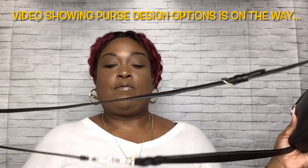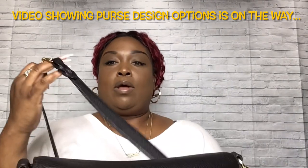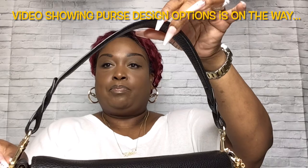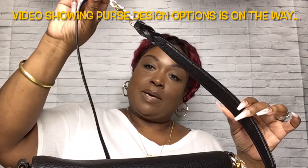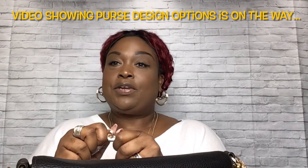Let's jump into it. Here is the long strap. Now let me tell you, I do have this extended because I was doing another video showing you how to get more room. If you are a larger or taller woman and needed to wear it crossbody but it wasn't long enough, all I did was add the top handle strap to the crossbody strap and that gave me more room. So I'm going to go ahead and take that off for this video.